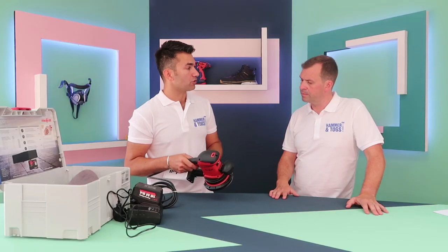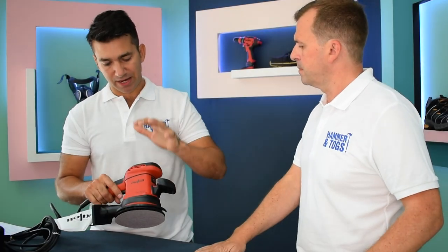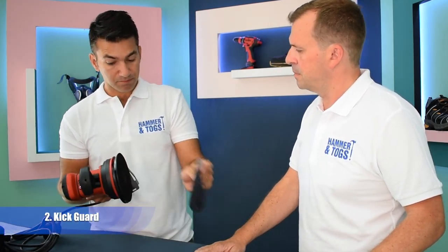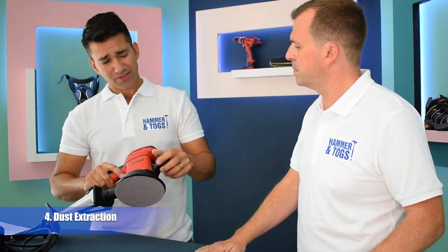Top five key features for this product: definitely the anti-vibration — that's great; you've got the kick guard; you've got the abrasive pad system which works brilliantly; and the dust extraction everywhere. That's your five.